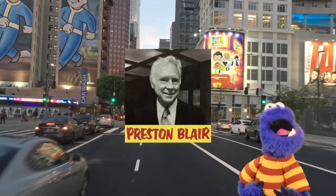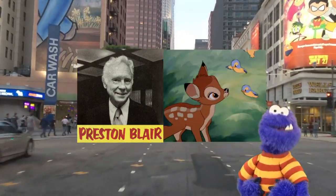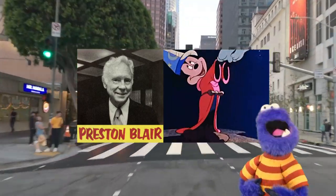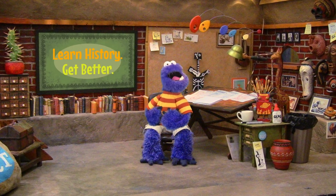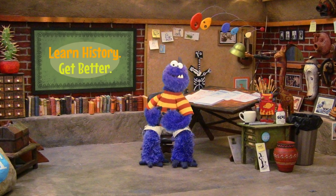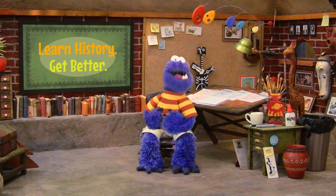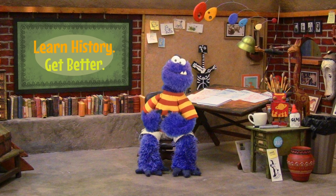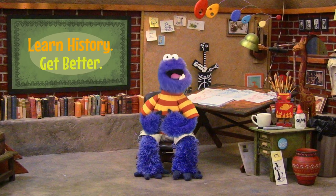Preston Blair was an animator for Walt Disney and the MGM Studios. He worked on Pinocchio, Bambi, Fantasia, and a whole list of other cartoon classics. Learning about the history of whatever you're studying is a really great way to get better — whether you're an artist or a creative person or not. Learn the history of what you're interested in and watch your own work get better and better.